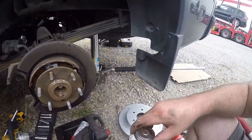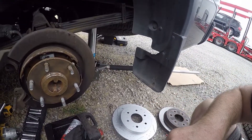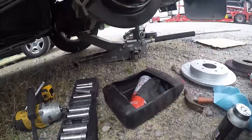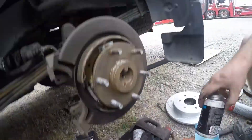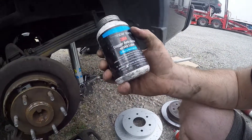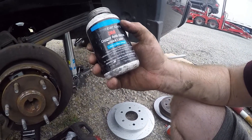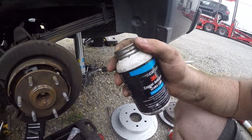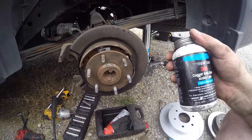Something else I like to do is apply copper anti-seize brake lube — maybe a 3M product. I always use this on metal-to-metal contact surfaces.